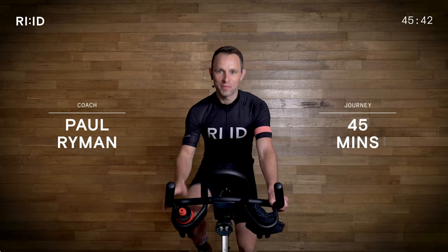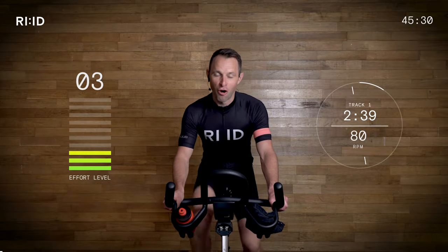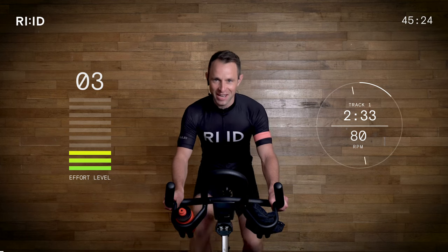Hi, welcome to Ride. My name is Paul and this is a 45-minute indoor cycling session. Are you ready to ride? Here we go.